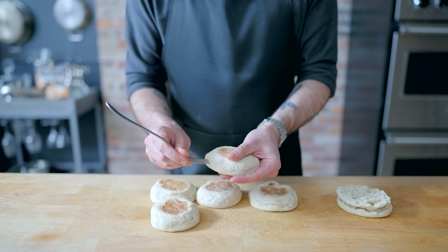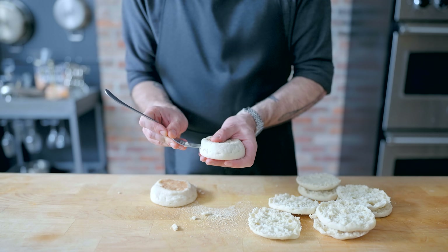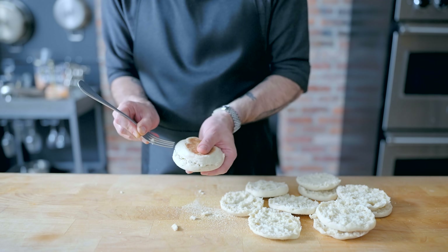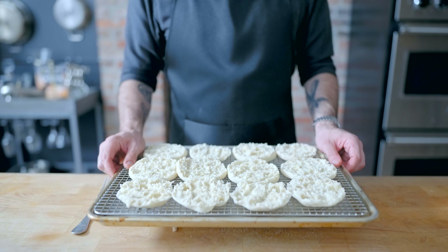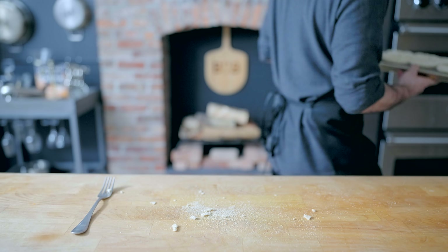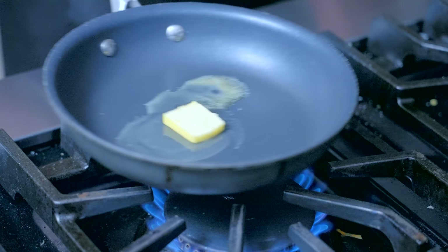First up, I've got a half dozen English muffins that I am splitting and placing on a wire rack set in a rimmed baking sheet, which we're gonna toast for five to ten minutes in a 350 degree Fahrenheit oven — both because untoasted English muffins just kind of taste weird, and because moisture is the enemy of the freezer. As you may have guessed, we're making breakfast sandwiches, so we need some eggs.